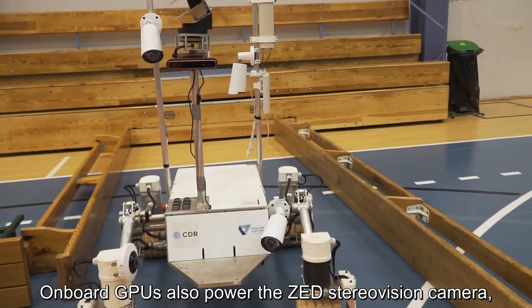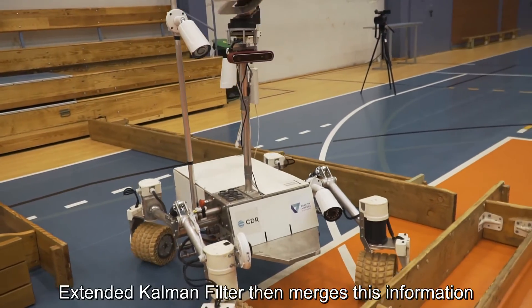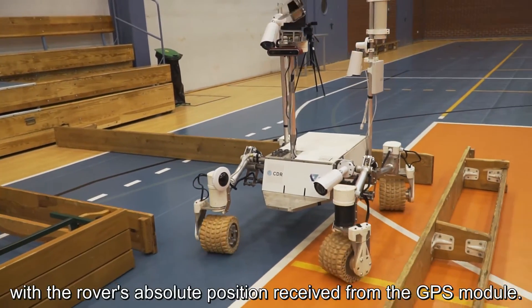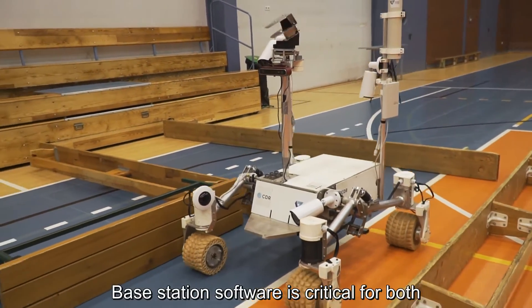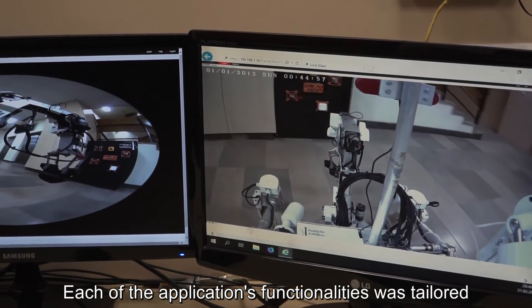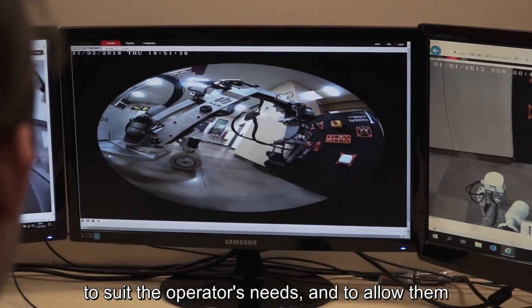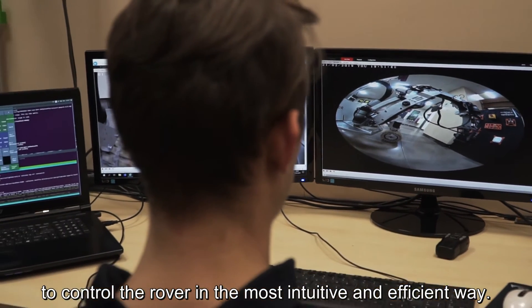The onboard GPUs also power the ZED stereo vision camera, used for visual odometry. An extended Kalman filter then merges this information with the rover's absolute position received from the GPS module. Base station software is critical for both communication and control of the rover. Each of the application's functionalities was tailored to suit the operator's needs and to allow them to control the rover in the most intuitive and efficient way.